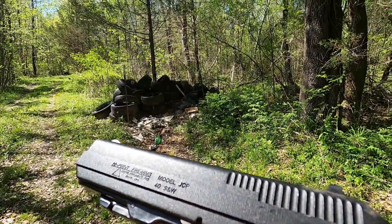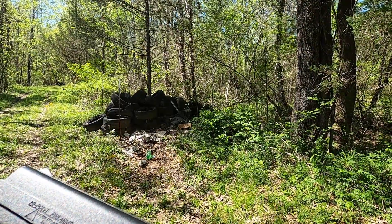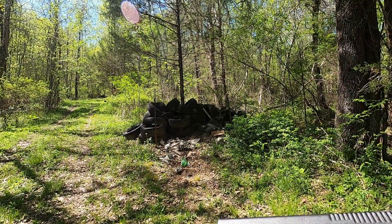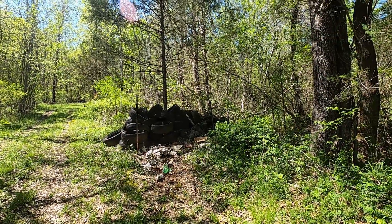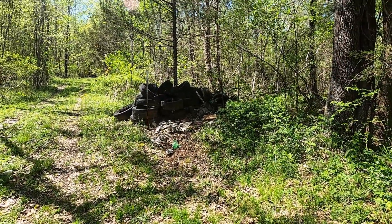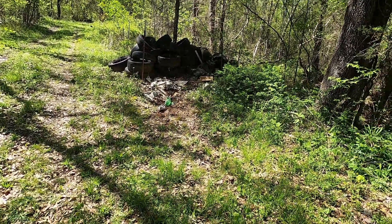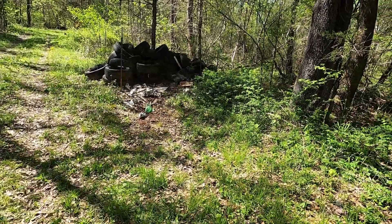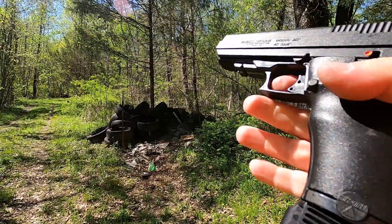One thing about 40 Smith & Wesson and most auto pistol cartridges is it's pretty difficult to put a huge overload in them. A blowback design like this Hi-Point does a better job of handling that sort of thing than a locked breech. Anyway, let's try it and see what happens. That was fine.